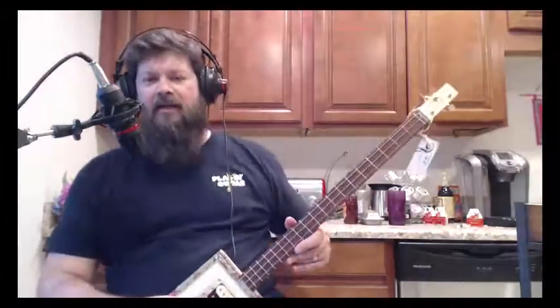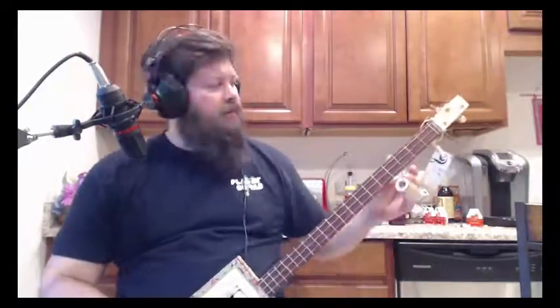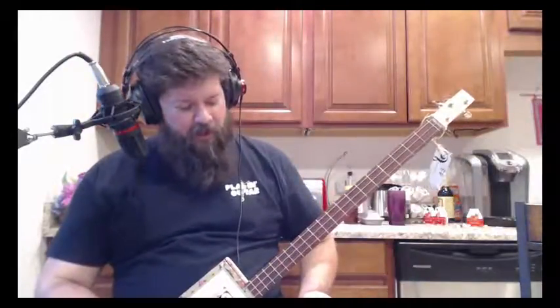With the baritone it gives you a C, so people playing a drop C tuning will understand that concept. It plays pretty good for drop C.